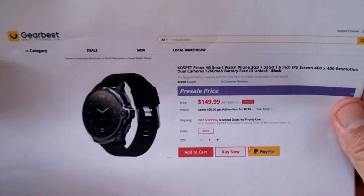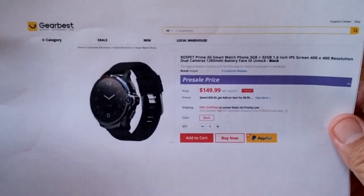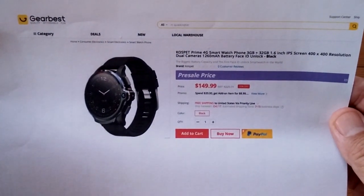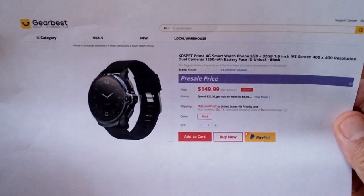The Cospet Prime is available from GearBest. Check the show notes down below for the buying link — please use that link because that gets us credit and keeps GearBest sending premium things like this out for us to review. We'll see you again soon and a full review is coming, so make sure you subscribe.